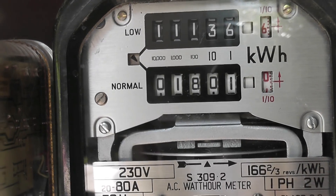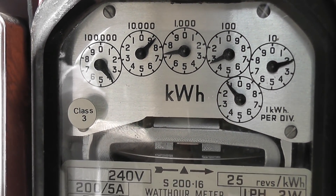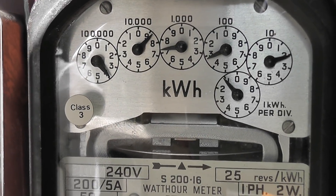We've recorded one unit on the direct reading meter, and we'll check here with the CT. The direct reading meter sits at 21. So that's going well.